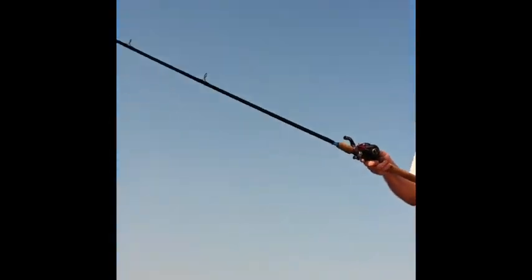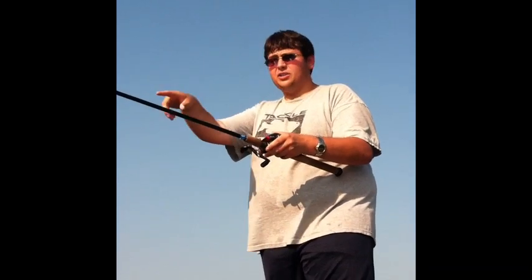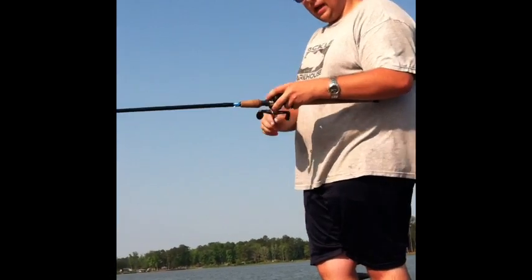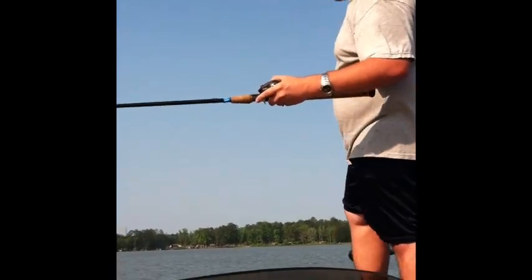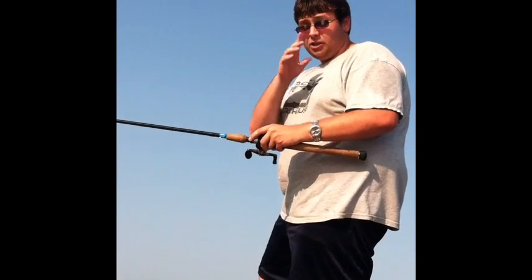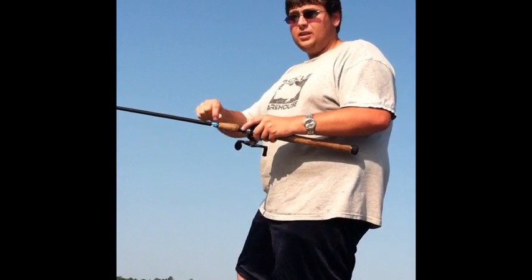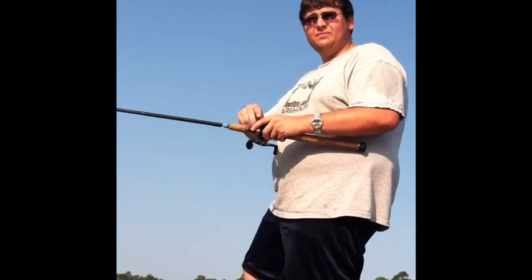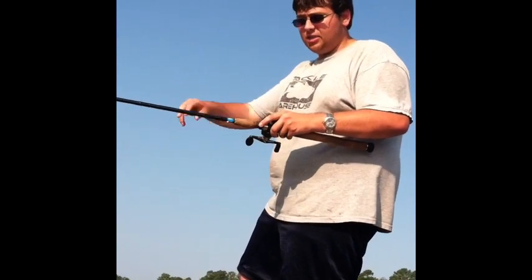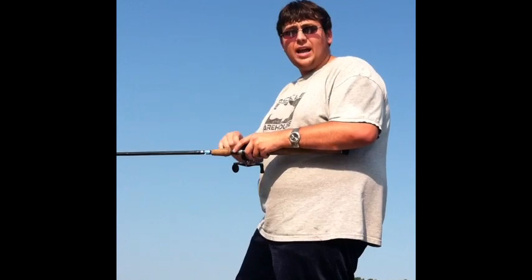Basically, what you're going to do is make a pretty long cast and cast past the school of fish. Your boat might be right where the school of fish are. Then you're going to let line out — disengage the reel. Then they get on the trolling motor super hard and make sure they don't move the bait. If they move that crankbait at all, it's trolling. So they're going to let line out and follow their GPS. They have really good GPS, so they know what they're doing.